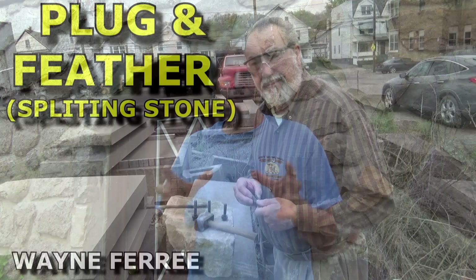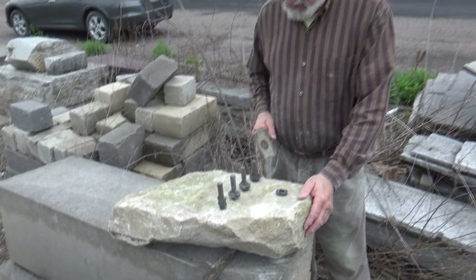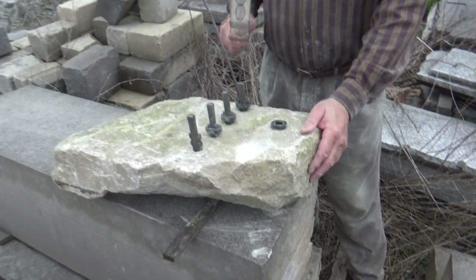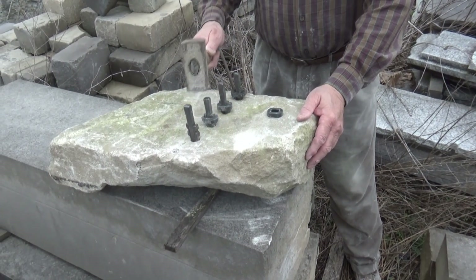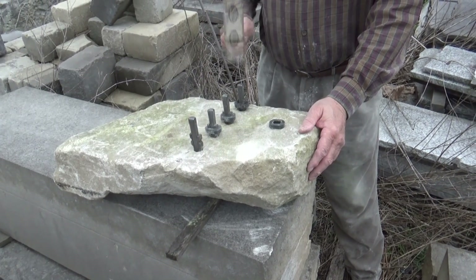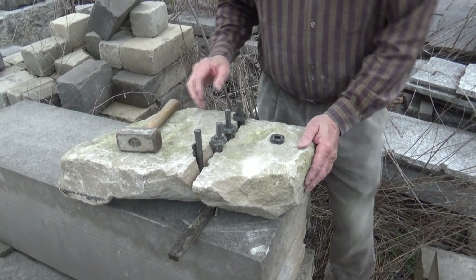My friend Wayne Feree, who was a carver on the National Washington Cathedral, also did a little video on splitting the stones this way — he did this kind of thing all his life. So we'll show that and then I'll do a little talking at the end. This is kind of an irregular stone, but just listen to the sound of this as we tap.